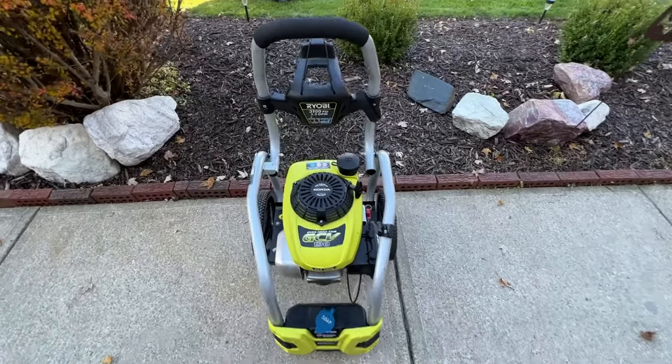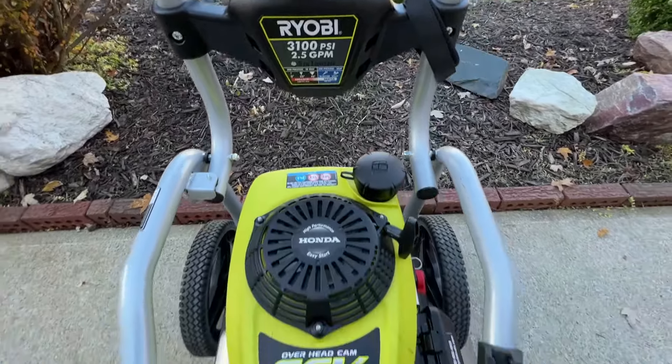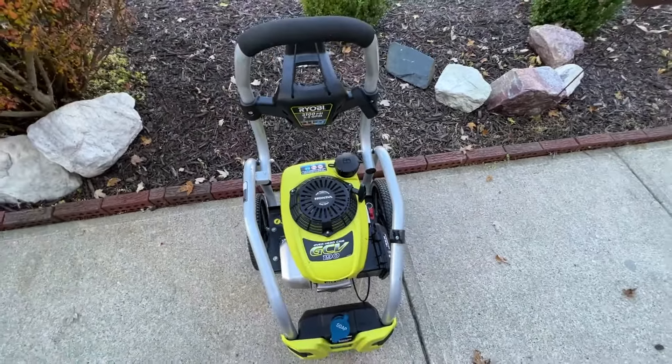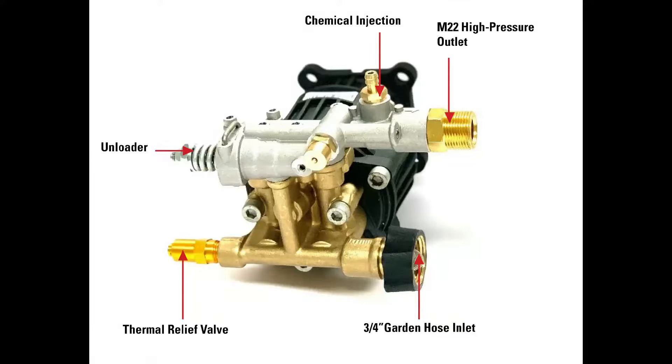Welcome back to the channel. Today I'm going to show you how to take a look at the unloader valve on a gas pressure washer, this one being a Ryobi with a Honda engine. This will pertain to a lot of different makes and models because they do share a similar style of water pump. If you don't know what an unloader valve does, it actually stops the pump from building pressure when the trigger on the wand is not engaged.